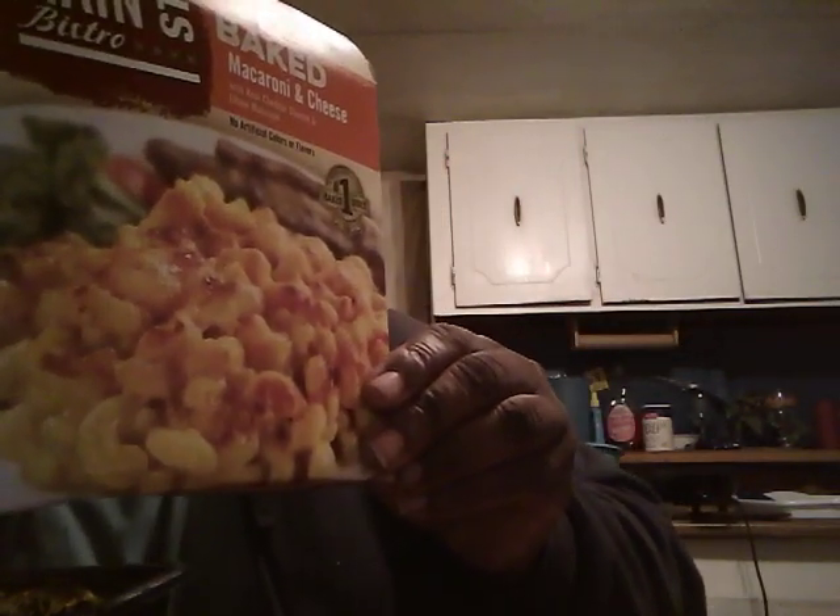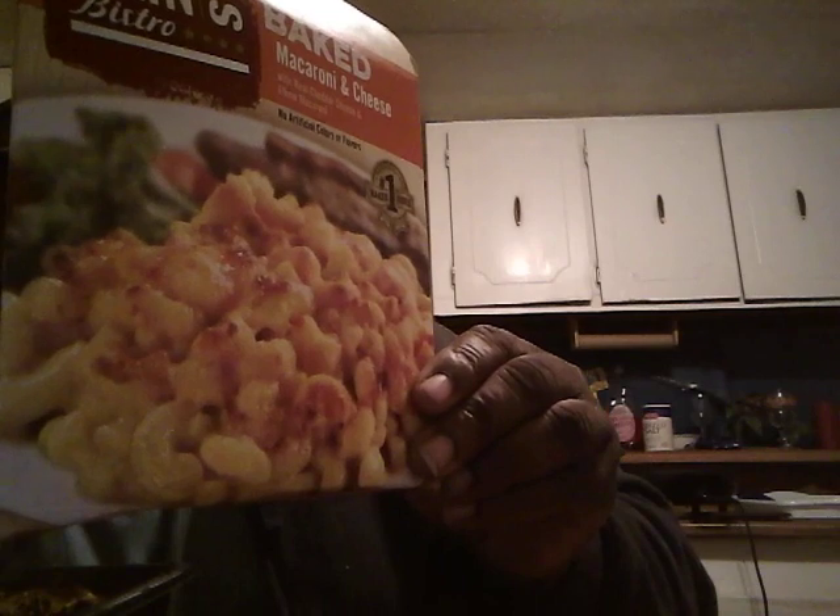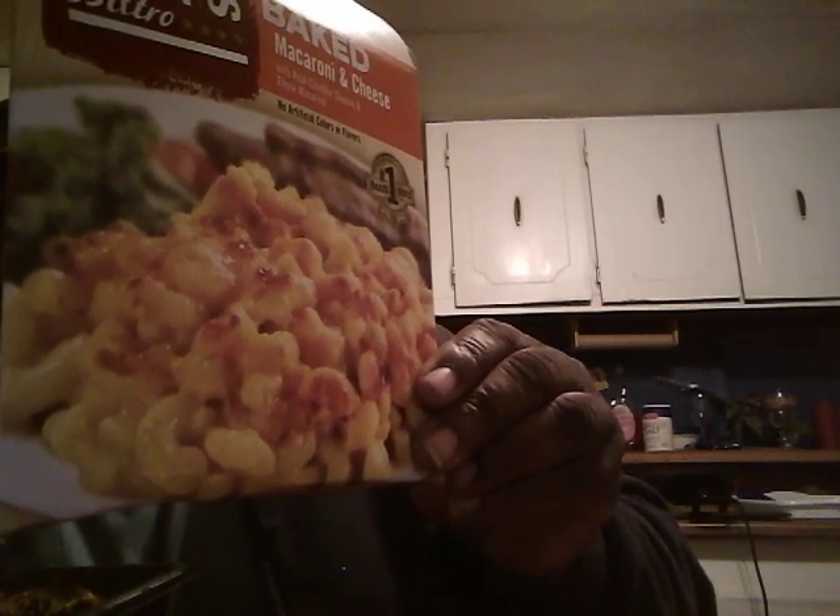It does look like it looks on the box — you guys can see that. Some stuff you get, it don't look like it looks on the box; you open it up and it's totally different. But this one hit the mark — it looks just like what it looks on the box. I give them five stars for that.